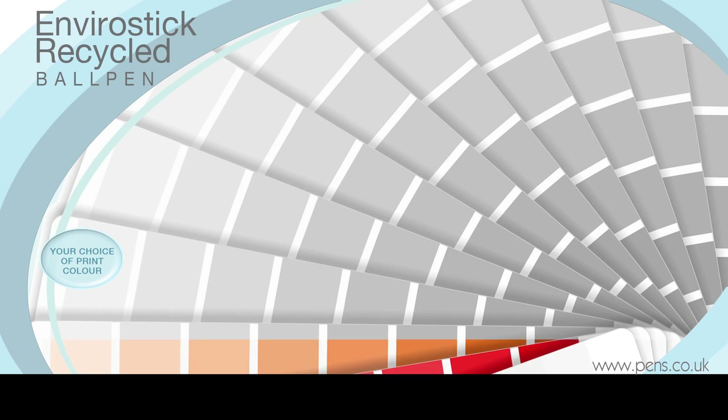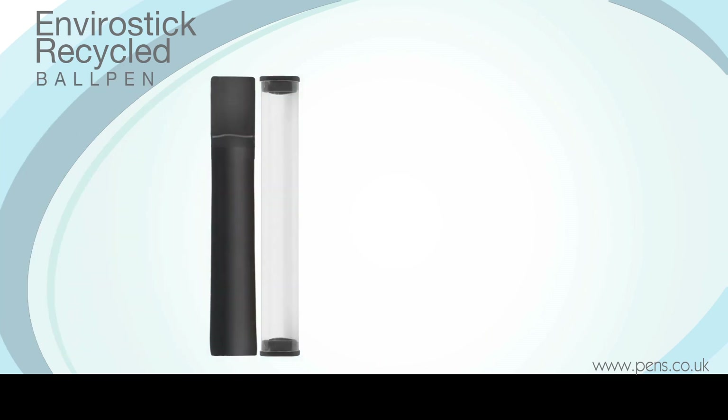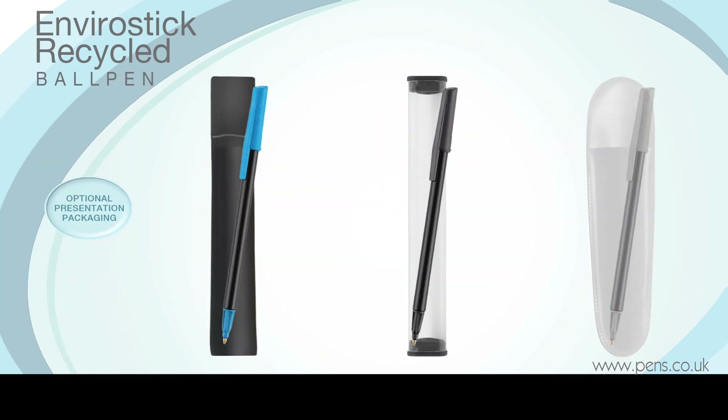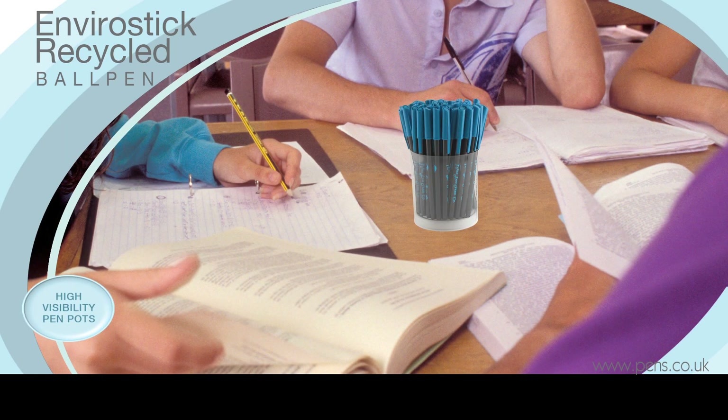The large barrel print area can be personalised in one colour and matched to your requirements. This pen can be provided with optional presentation packaging, including high-visibility pen pots to display at your next corporate event.